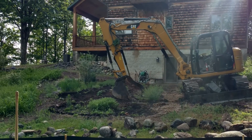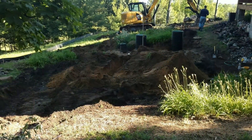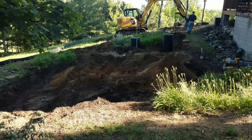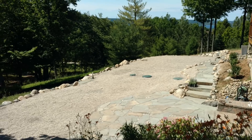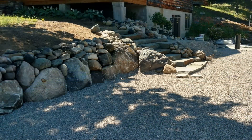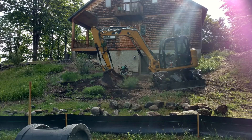All right, YouTubers, here's kind of a before, after, and during pictures. I never took any videos of this, so I did take a bunch of pictures. We're just going to walk through it and kind of show you the stages of what it took to get to this stage right here. This is the finished product. Pictures are going to scroll through and you'll see everything as it was being built.